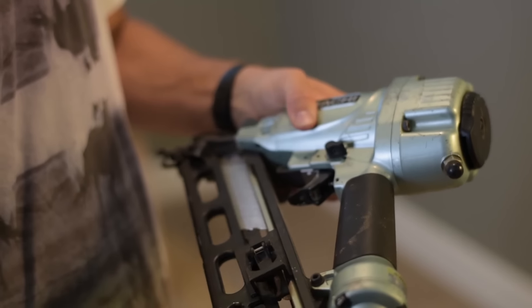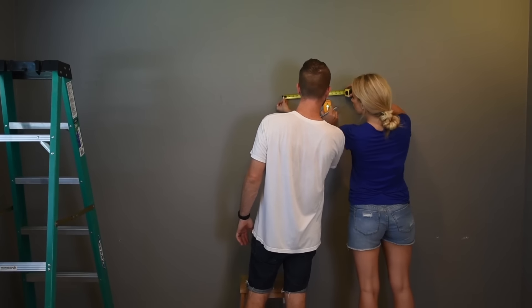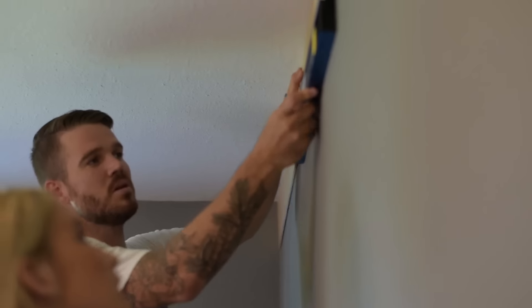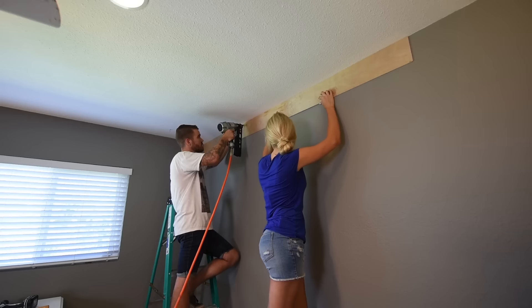Jimmy's going to get us started by hanging the first plank on the very top, making sure it's level. We're going to use a nail gun — you can use a hammer and a tack, however that would take a lot of time and energy, so we recommend just renting a nail gun like we did to make the process so much faster. You may want to use a stud finder to mark where the studs are so you can securely nail the wood into the wall. We're going to bring it all the way to the ceiling and use a bubble level. It helps to have two people so someone can hold the plank in place while you nail it in.